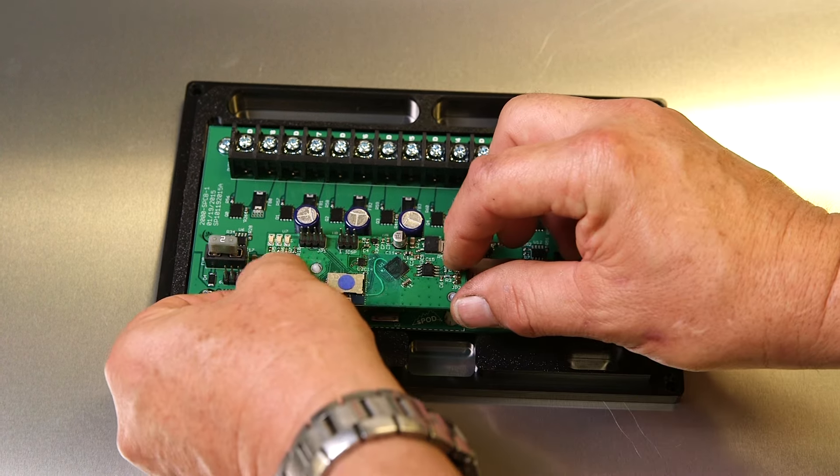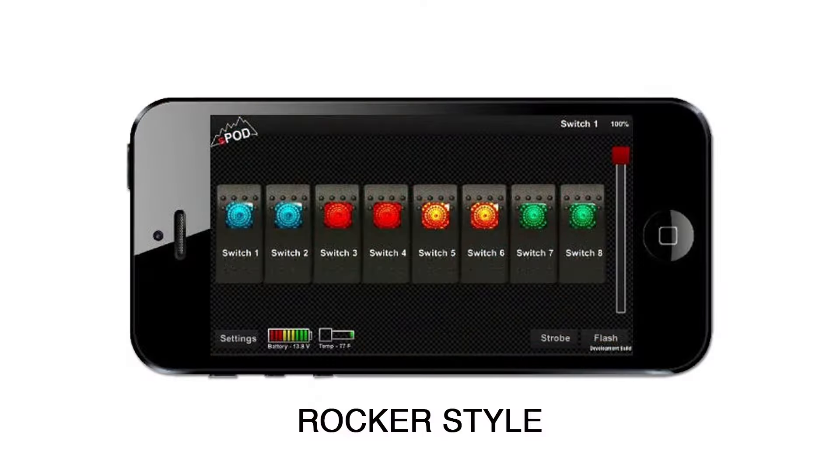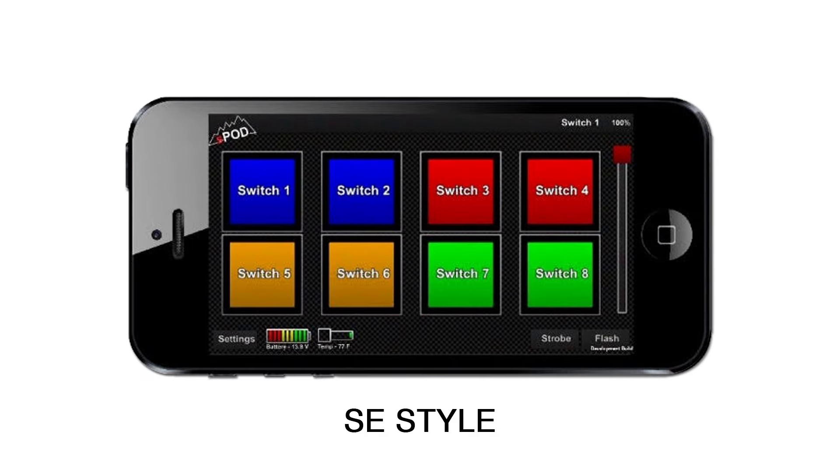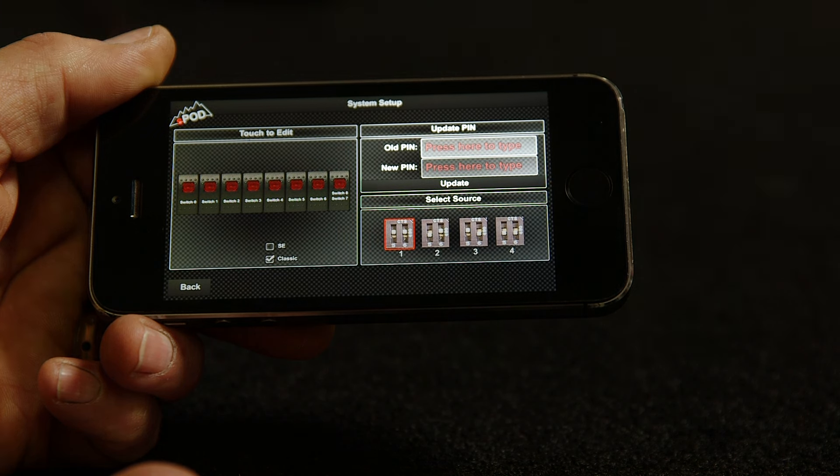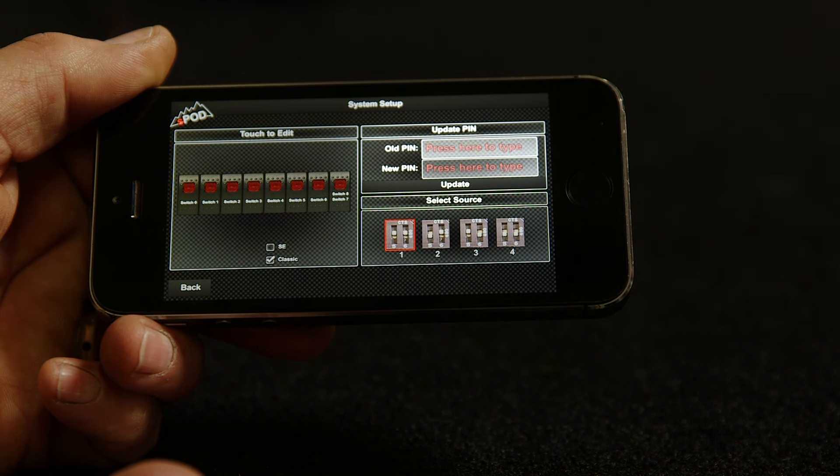Once installed, go to iTunes or Google Play and download the app. Then follow the instructions found on the S-Pod site. It's important to not set the pin code until you've tested the system.